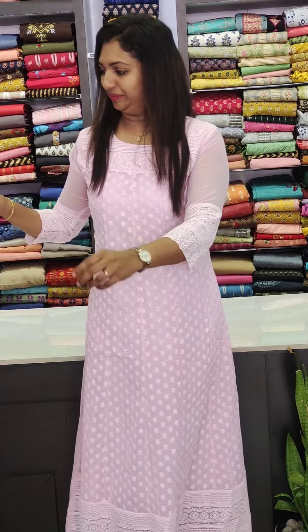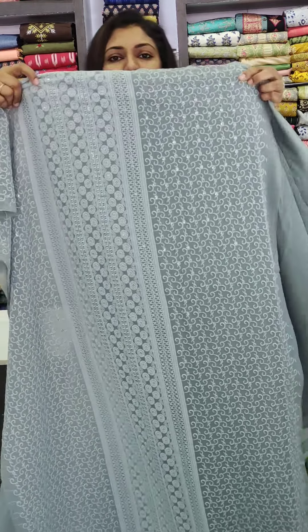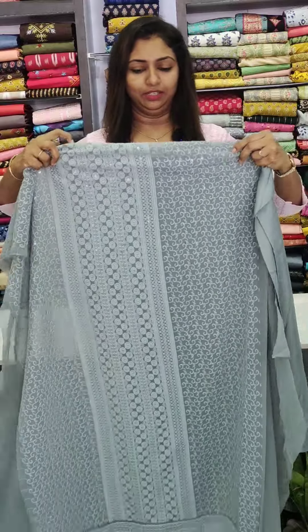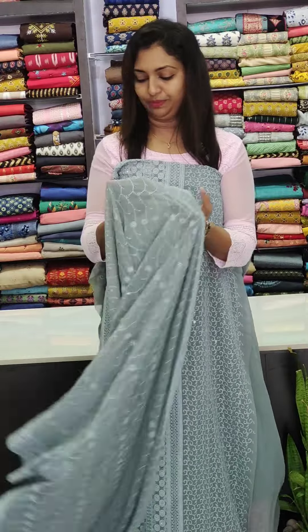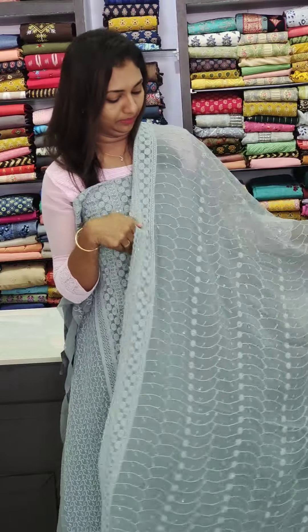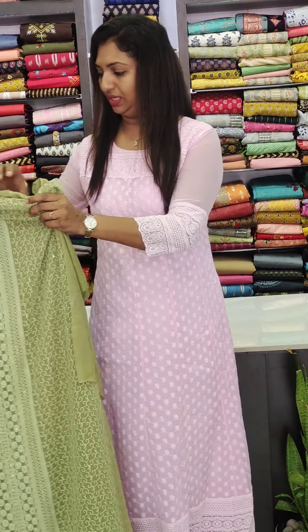The next one is grey — a great grey shade. The bottom piece is attached, it's a nice pattern. This one is also in the 1080 range.